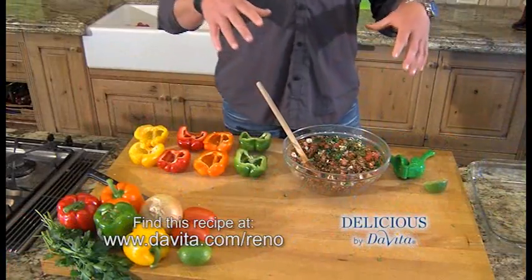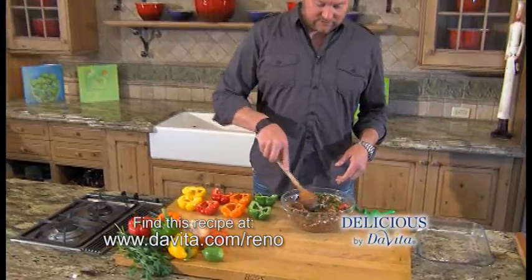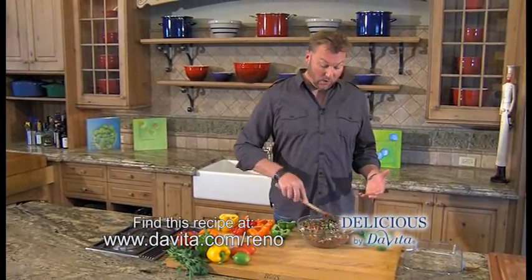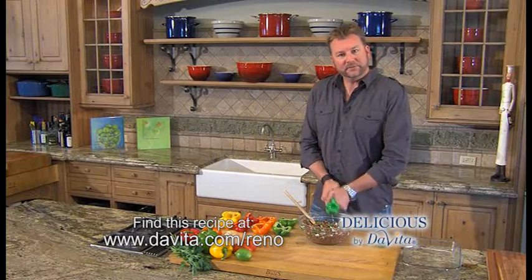And now for the stuffing. I've combined the sausage, the quinoa, the onions, added tomatoes, fresh herbs, cremini mushrooms, and gorgonzola cheese. I'm going to squeeze in some lime juice, and we're going to stuff those bell peppers.